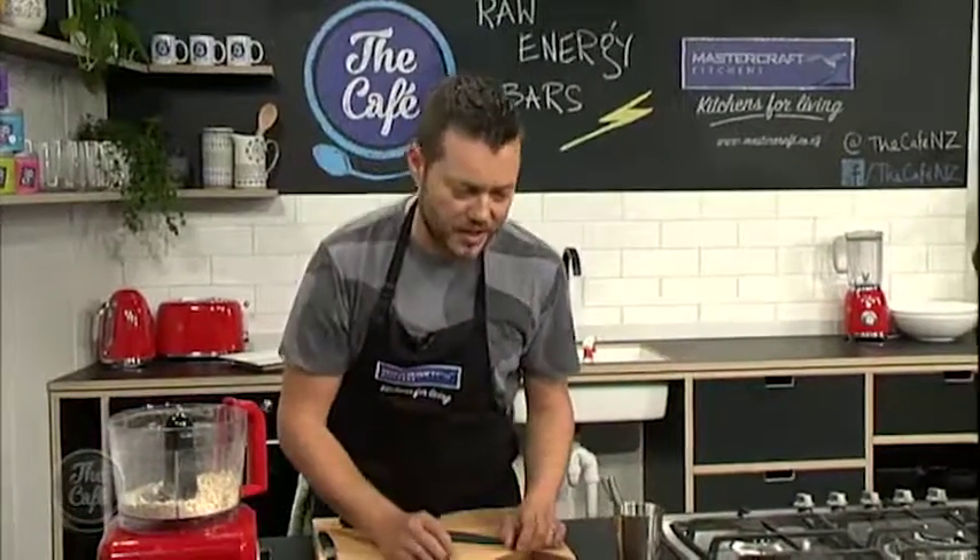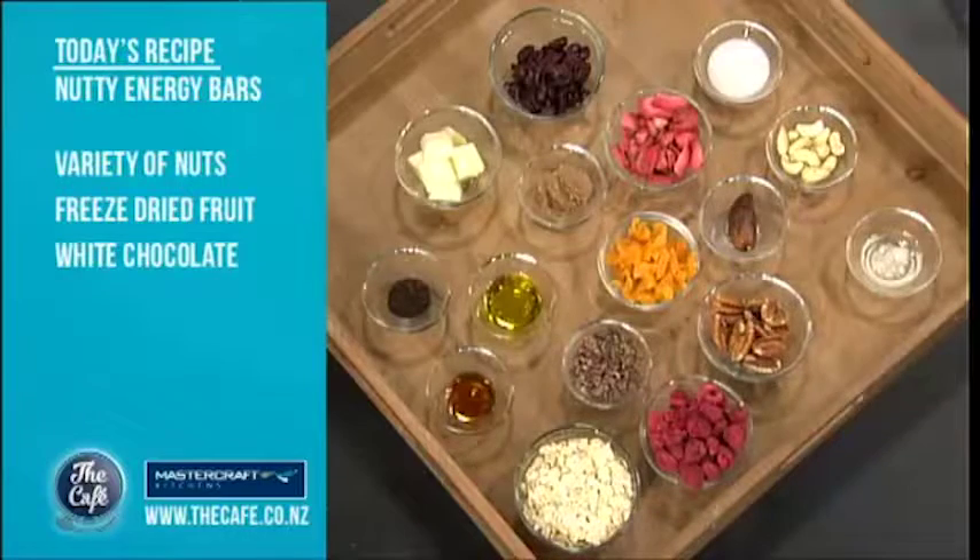So we've got an array of beautiful ingredients here. We've got lots of nuts, which are just slow-release energies, lots of fruit, dried fruit as well. So this is great for long drives — make this before you go on long drives, eat it throughout your journey and you'll just be wide awake.